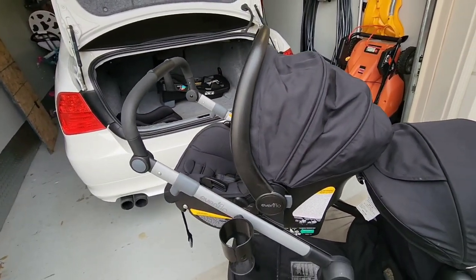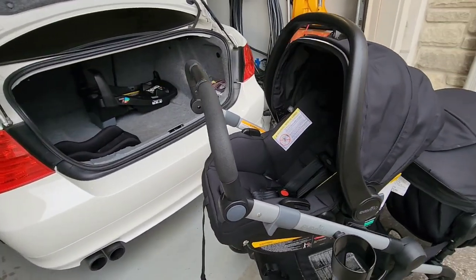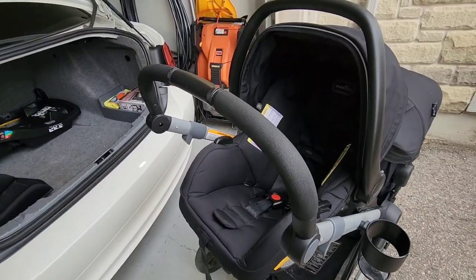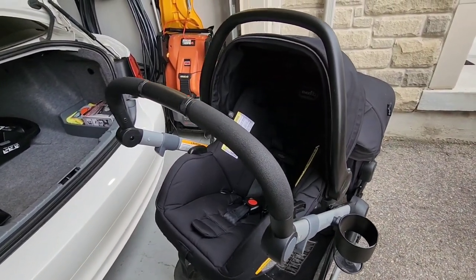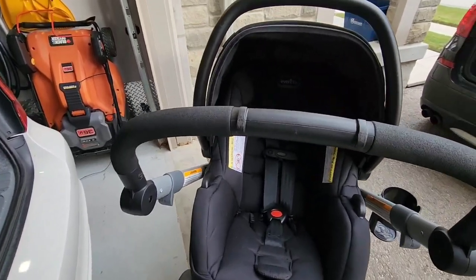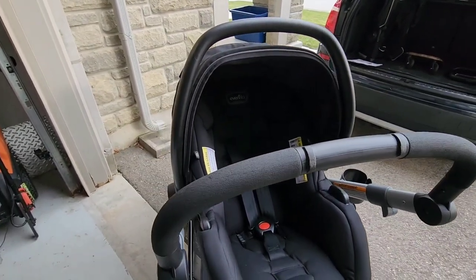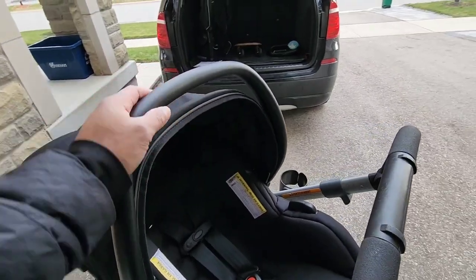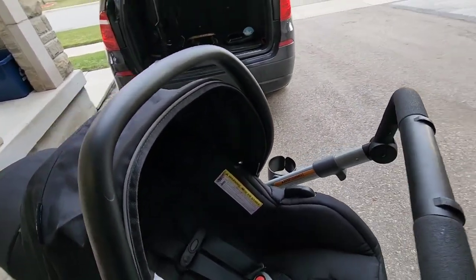It's very easy to use and very easy to install in the car. Hands down, I believe it's one of the most user-friendly systems out there compared to our other system that we had prior to having our second child. I highly recommend it — it works really well. So if you're in the market for an infant carrier and you're going to be having a second child, I'd strongly suggest picking up something like this.